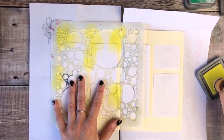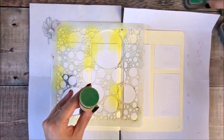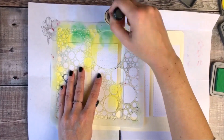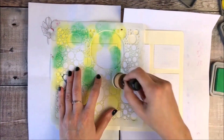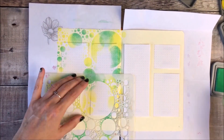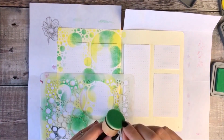To create this layout I'm using a stencil called Bubbles by Donna Downie, and I'm using two different Distress Oxide inks in the colours Squeezed Lemonade and Lucky Clover. I'm using an ink blending tool to transfer that ink onto the page, and the book I'm using is a Dotted Radia Goal book.